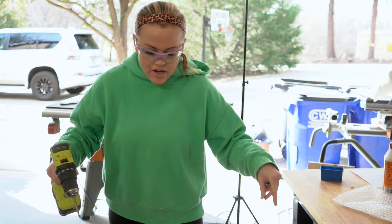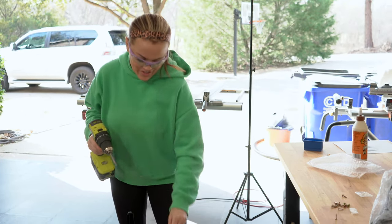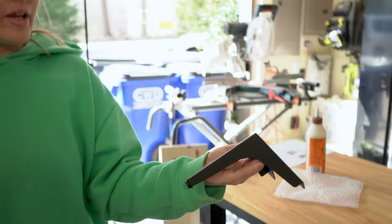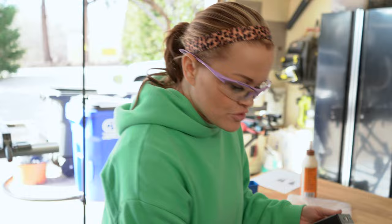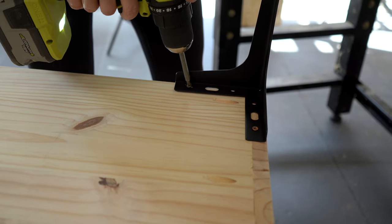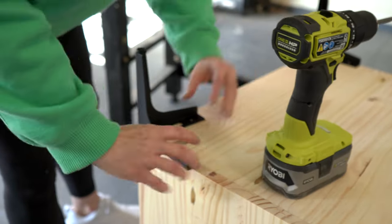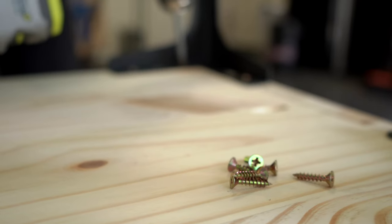I've flipped my record player stand over to add my four feet. I love these things - they're five inches tall. How cute are those? I got them on Amazon, I'll definitely link to these. They come in different sizes too, which is fun. I'm going to go ahead and add these because I'm going to stain it last, and since they're on the bottom that gets it off the floor so I won't have to worry about staining the bottom. They come with the screws too, so they're really nice.